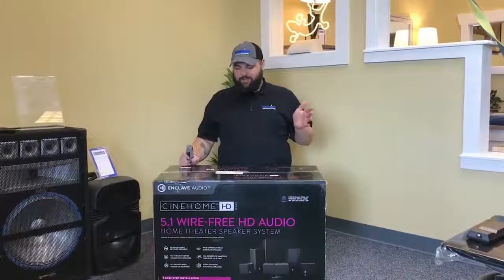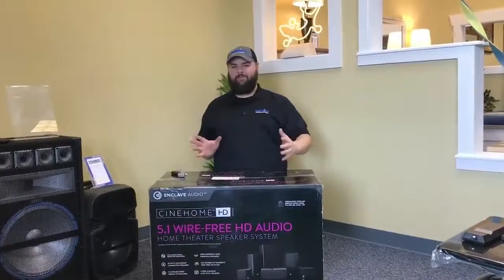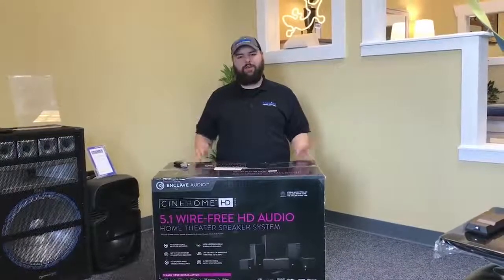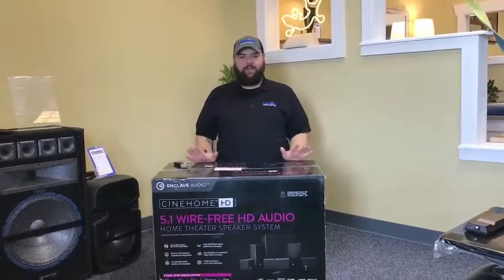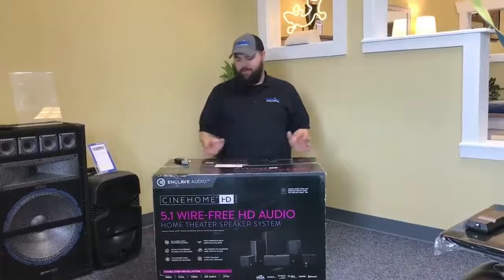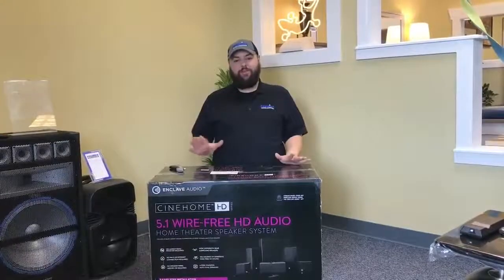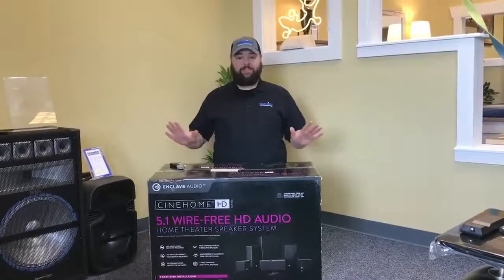To break that down in simplest terms, if you're like me and you hate setting up normal surround sound systems — you got to run the wires, figure out how you're going to do it, and if it doesn't sound right you got to move the wires — this is going to eliminate all of that. It's so easy to set up. The center speaker is the wireless hub, they all wirelessly connect to each other. All you got to do is plug the speakers in, and you're going to have movie theater quality sound in your home, painstakingly free.